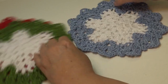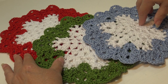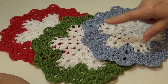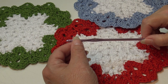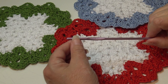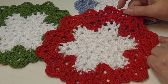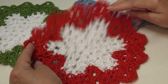For this pattern you're going to need one ounce of white and one ounce of whatever color you want around your snowflake. You're also going to need a size G6 or 4-millimeter crochet hook. The finished dishcloth measures nine inches from the widest point across.